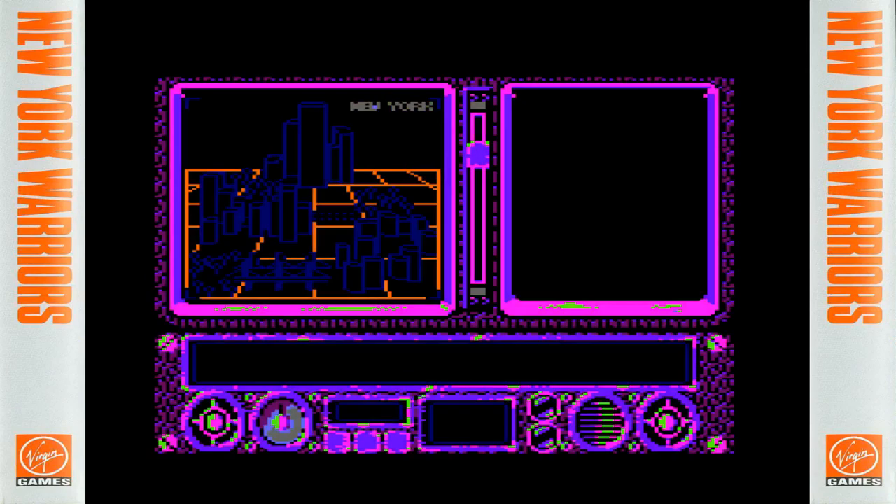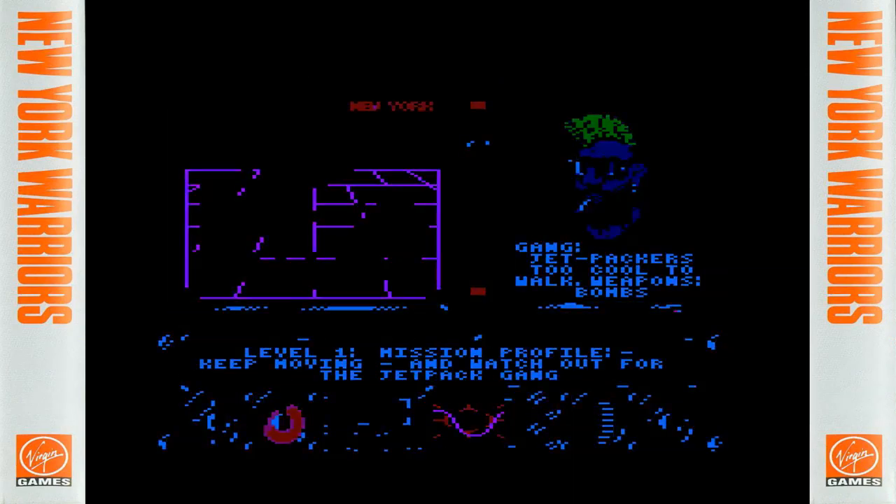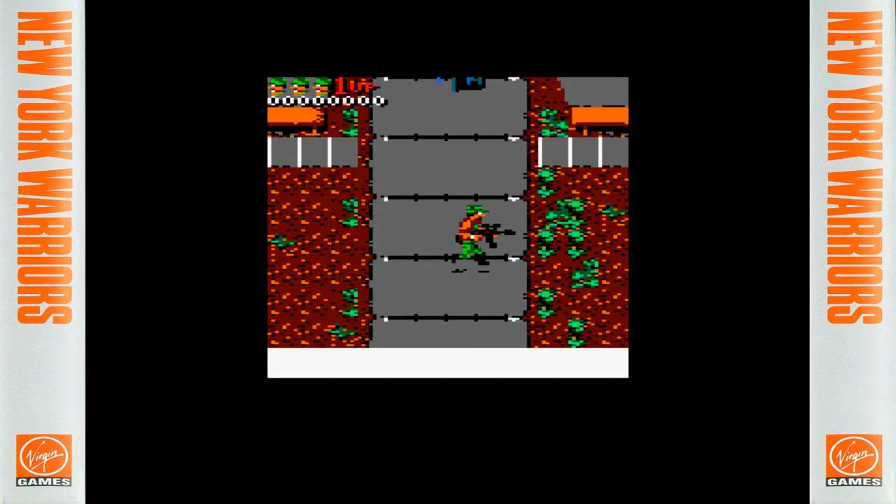Nice fading in and out — and yes, it does have the cutscenes between levels. Level one mission profile: 'Gang Jetpackers — too cool to walk — weapons and bombs. Keep moving and watch out for the jetpack gang.' We've got the New York City skyline outline — very much like what you saw in the film Escape from New York. The game combines the titles of Escape from New York and The Warriors to give it the name New York Warriors. And there's an animated helicopter dropping us off — very nice.